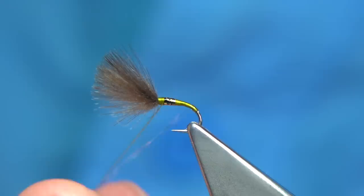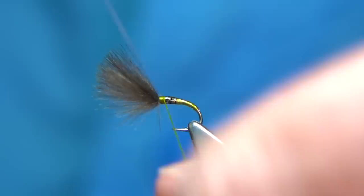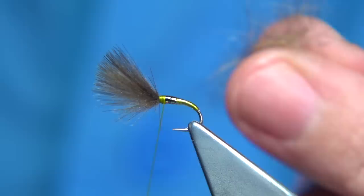Then we come up with a clear wrap covering the body and beginning of the thorax, tie it off, and trim away. I'm using a natural dub here — it's like a fox squirrel dub, ideal, just a natural fibre with a nice length in it.